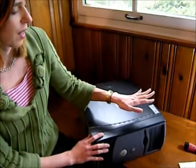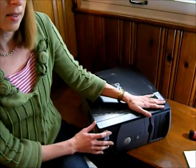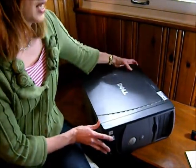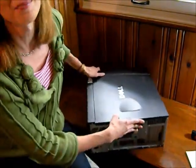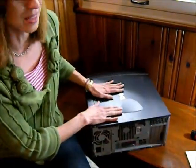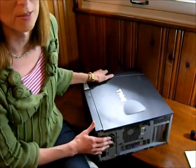Here you can see that I have a regular desktop computer — it happens to be a Dell. I've laid it on its side. The first thing you want to do is make sure that your unit is unplugged. Before you go messing with anything inside the computer, you do want to unplug for safety.